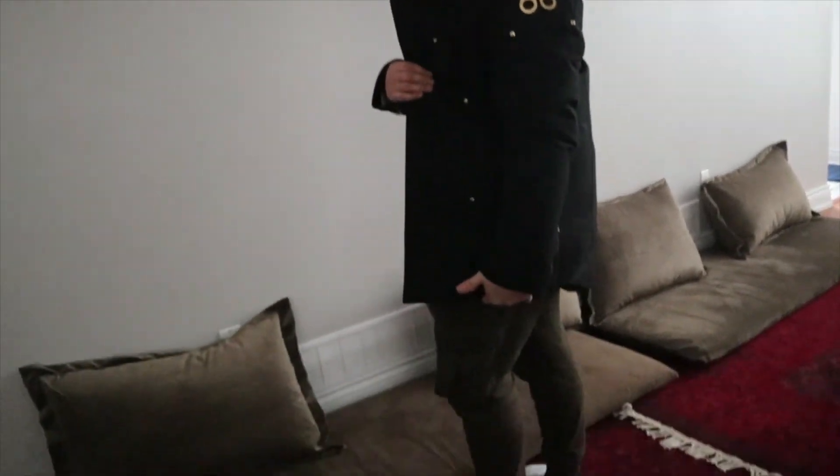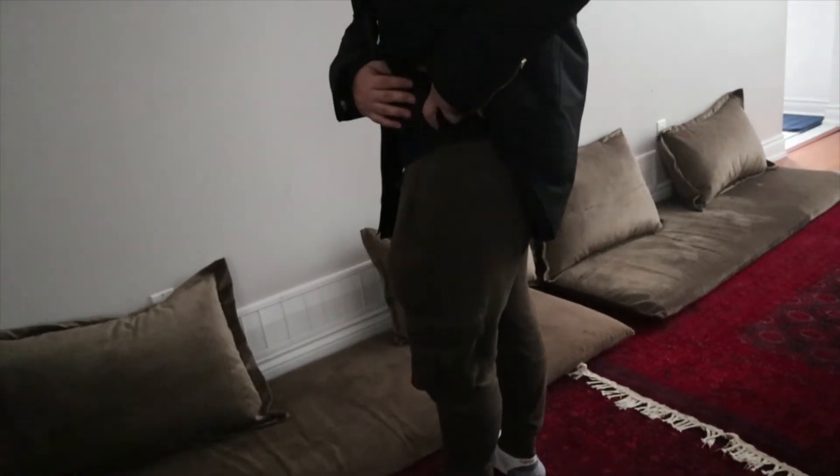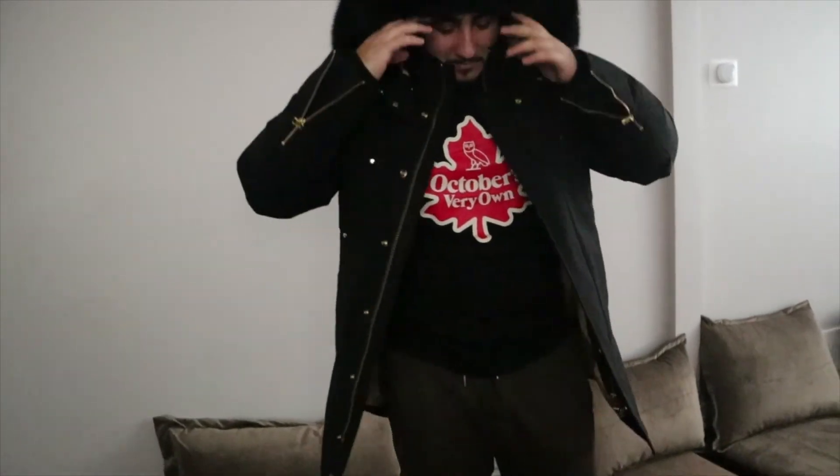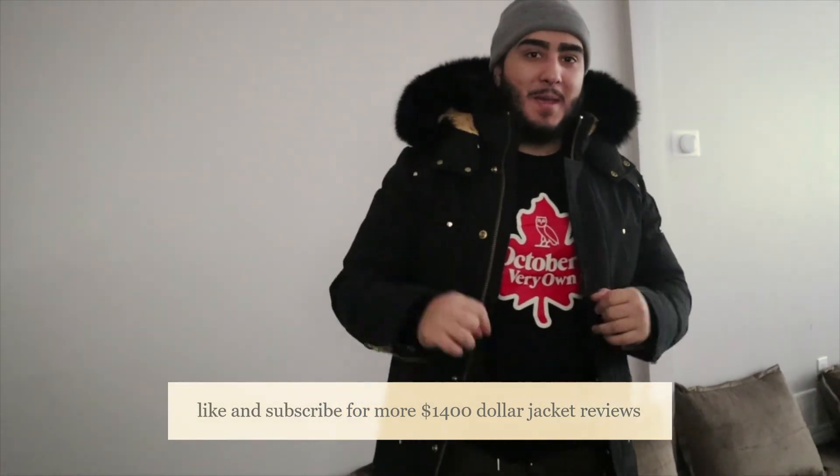Now the back — just a quick review. It says Moose Knuckle there. I'm gonna wear it. This is what it looks like — it is really warm and comfortable. The parka goes all the way down here, whereas the bomber would stop right here, which I feel is really uncomfortable because when you go up in the bomber, you'll see your stomach. It's a really good jacket. If you guys like this type of videos, please subscribe. Peace.